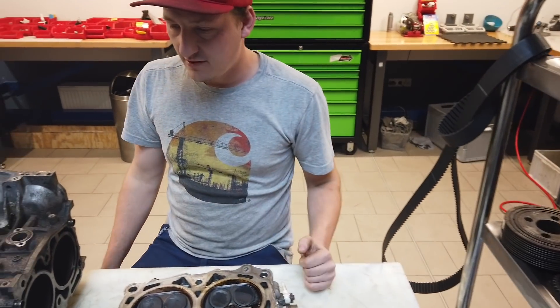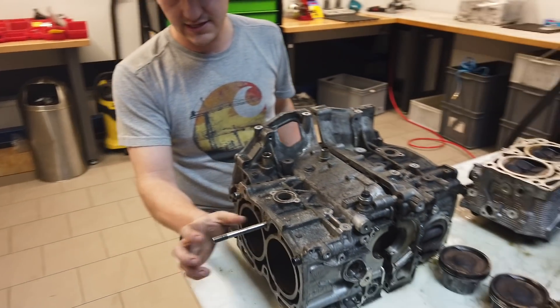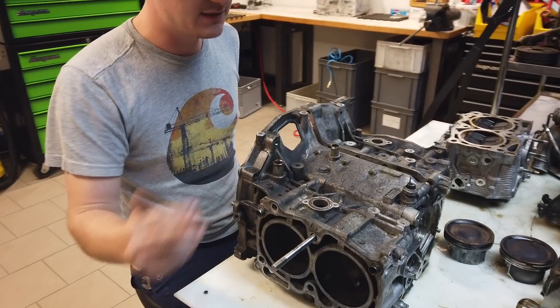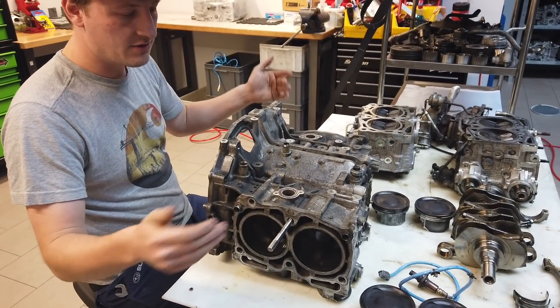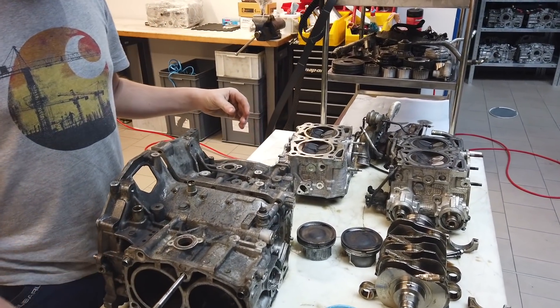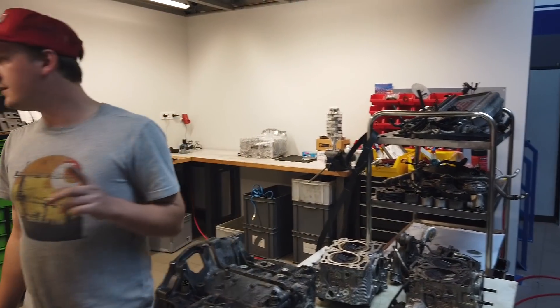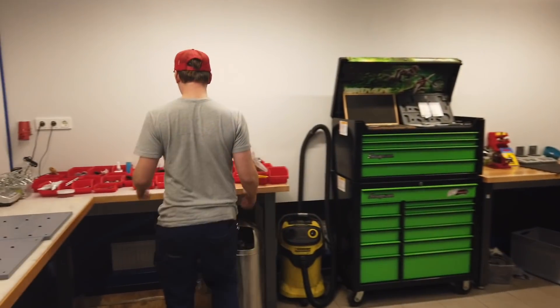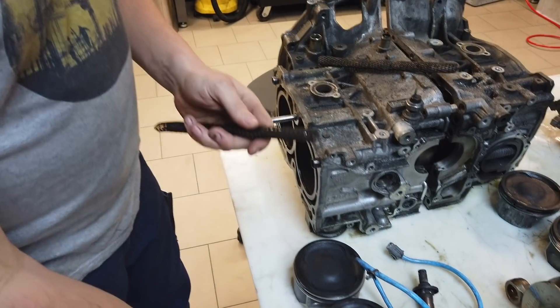We have a problem that we can't get this stud out of the head because the thread is broken or something like that. But we can bore it out and use a bigger thread with new bolts — or studs. We have our old model studs, which are good too.